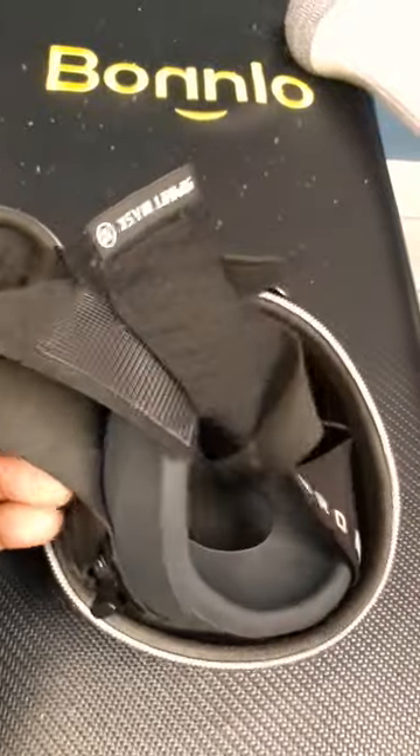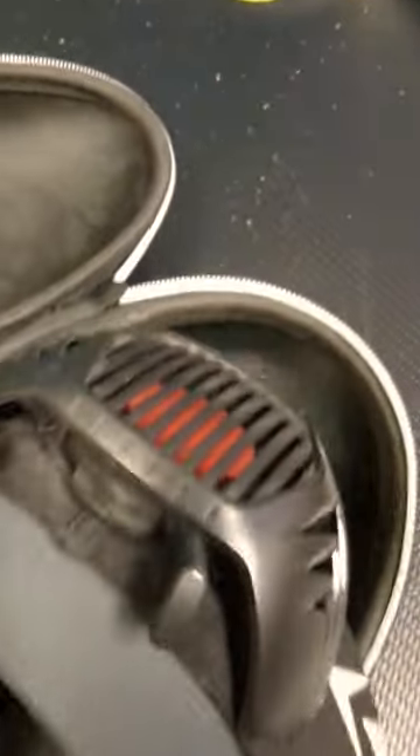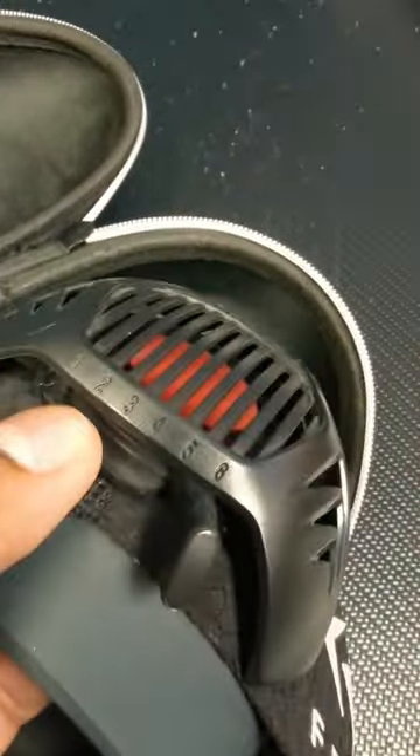If you have asthma, check with your doctor first before even using this. This mask could cut off a lot of oxygen, making you have a hard time breathing. You can control the oxygen level right there.